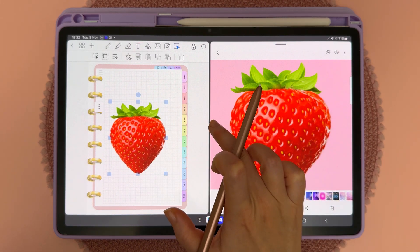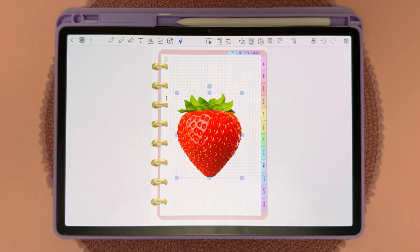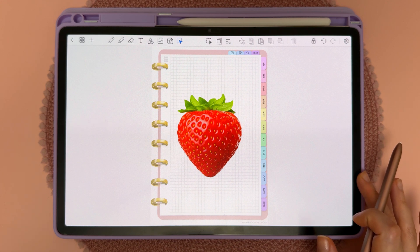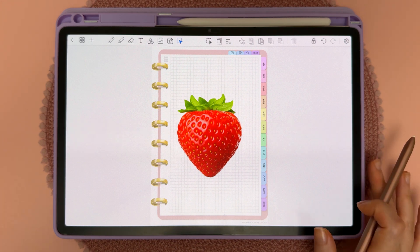Once you're done with the split screen view you can just use your finger and drag it to one side. This feature only works on the newer Samsung devices — here I'm using the Galaxy Tab S9, and previously I had the S7 and it worked on there as well.